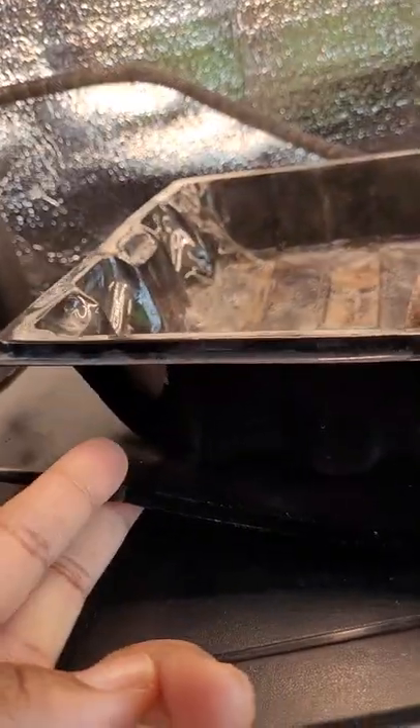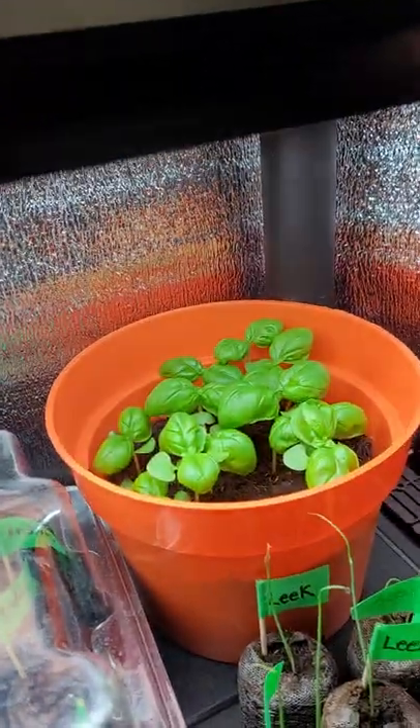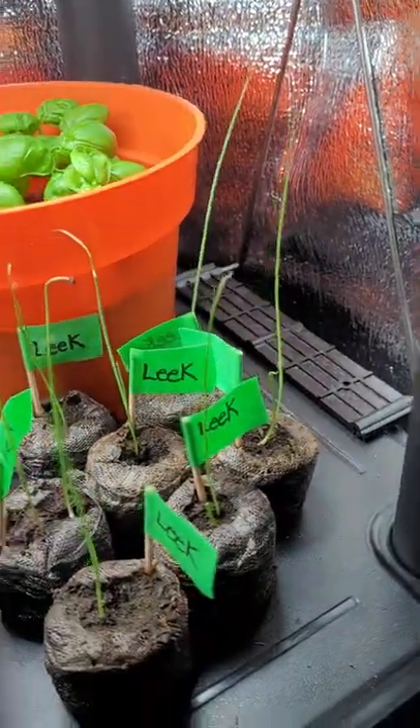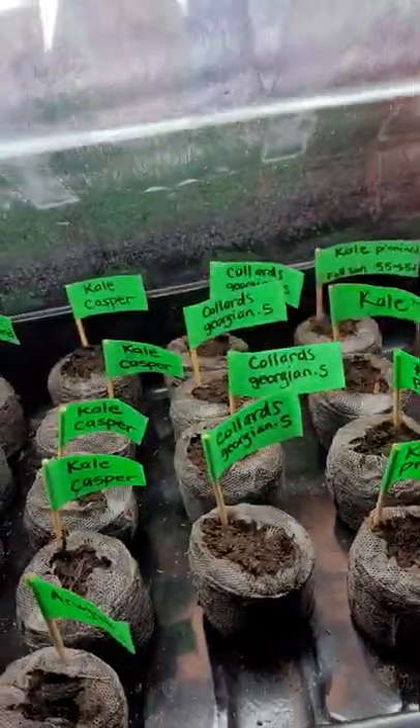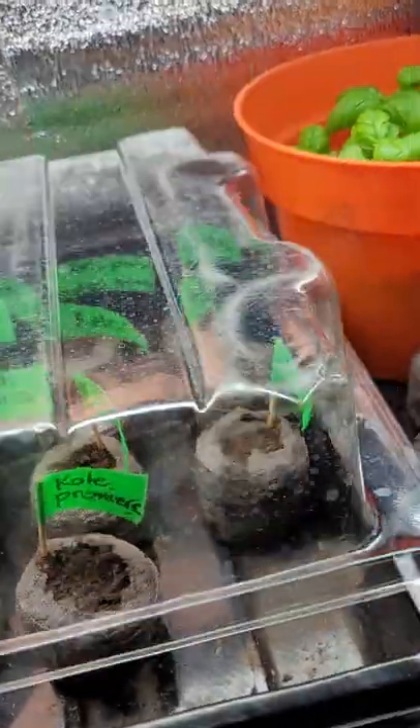I do have it on a heating mat, as you can see here. Also as an update, the basil is looking good and the leeks are doing great. This is a new tray that's still being covered — all these other produce have not germinated yet.